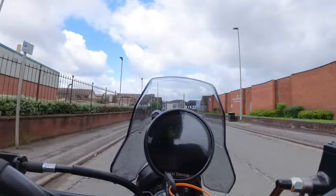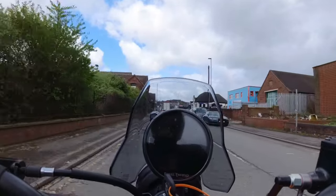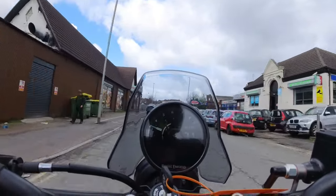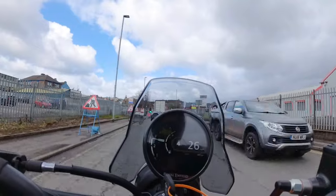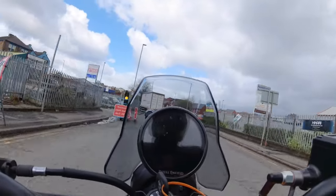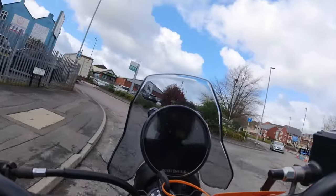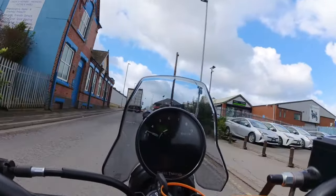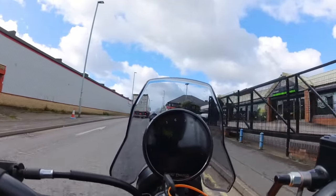I'm just going to get back to the dealership now and then we'll have a walk around it. I had a place in mind where I was going to stop and show you, but with the hail and winds and everything being chucked at me, it wasn't really ideal.